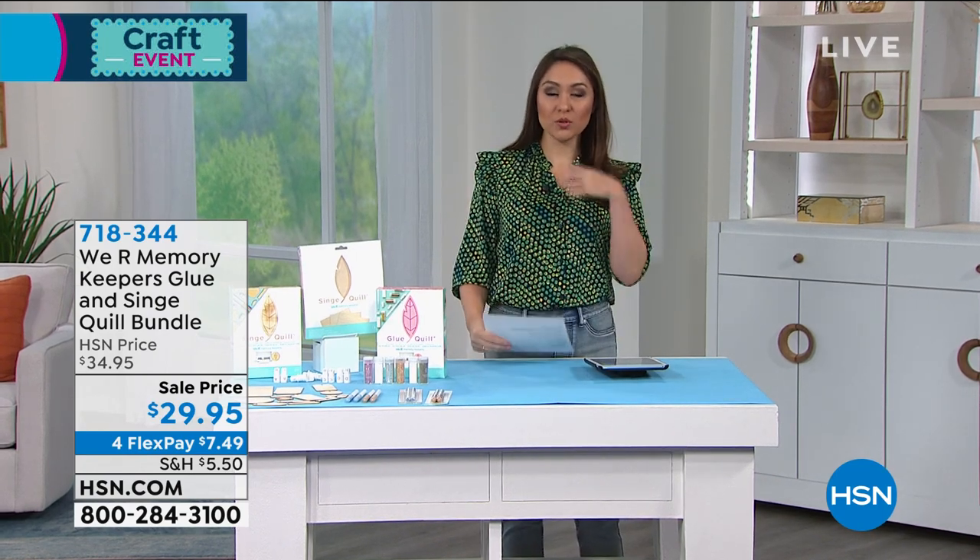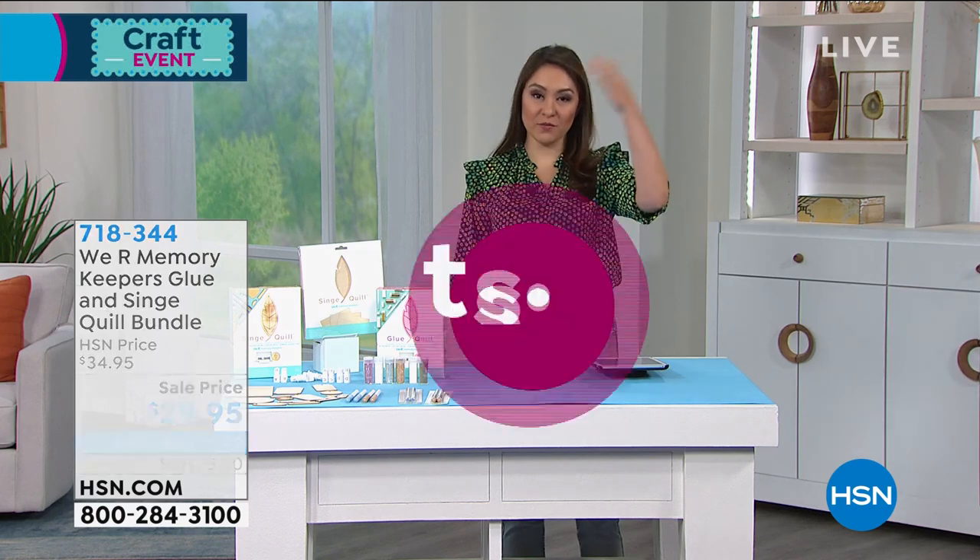I also want to give you guys one more look at our today's special that I had at the very beginning of the hour.